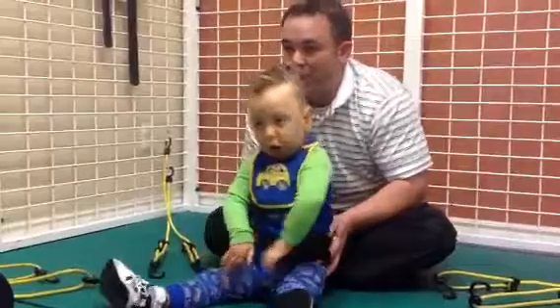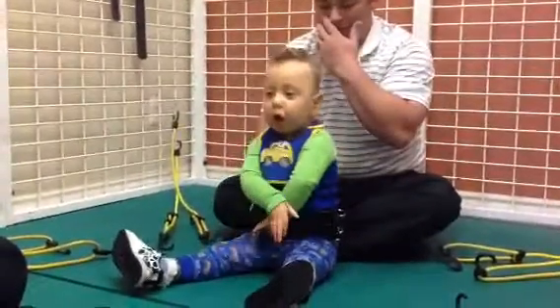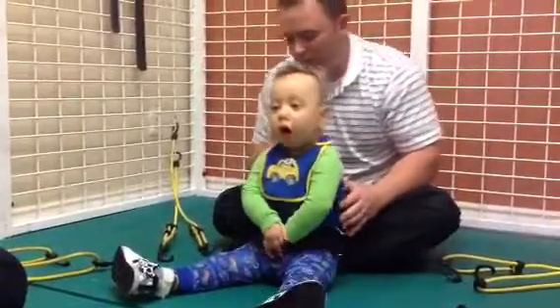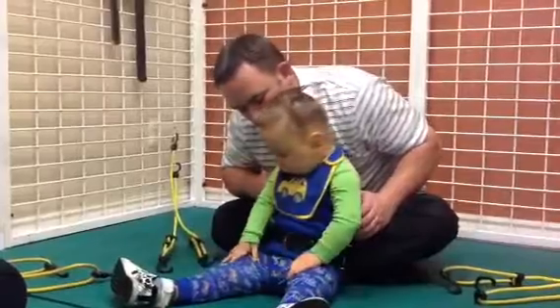Now you just have your belt on. Can you get the belt off? Where does it come off at? Yeah, I know.